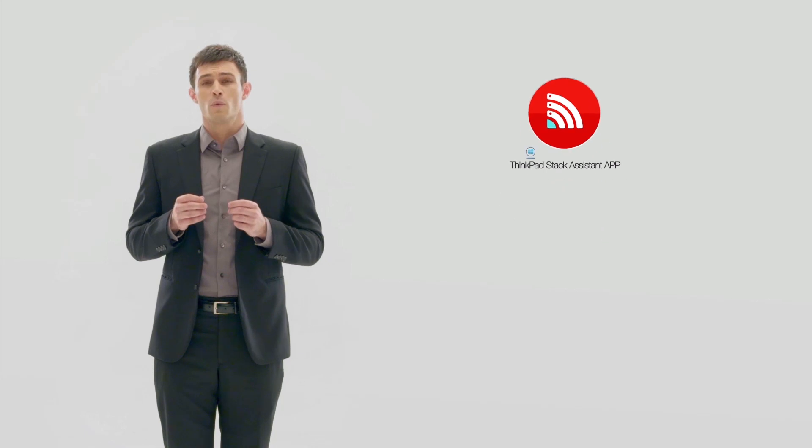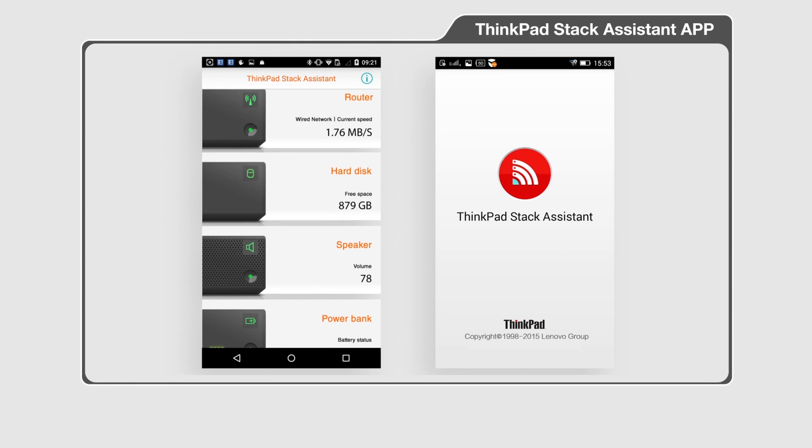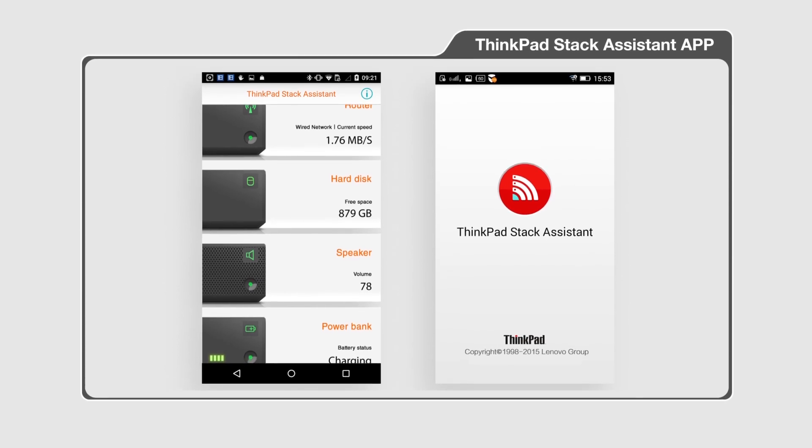Finally we have the ThinkPad Stack Assistant app. It's available for Windows, Android, and even iOS, and provides a single dashboard to view, access, and control all your various stack accessories.